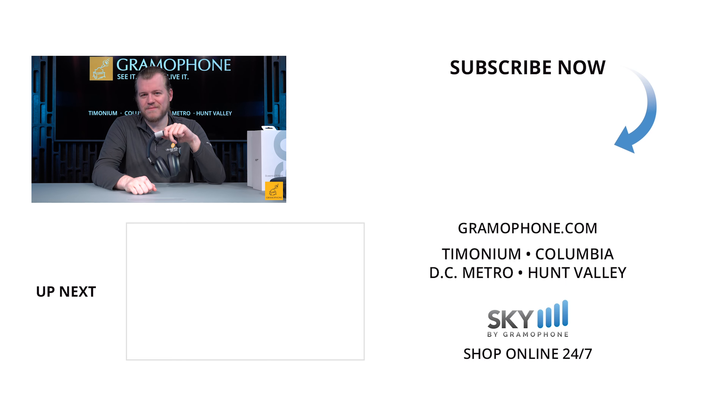With these being awesome and very limited, don't miss out. Click that link down below, head on over to skybygramophone.com and order your own exclusive pair — the same pair of headphones that I'm sure Bond himself would wear. And of course, you can also give us a call or swing by one of our showrooms. We're in Timonium, Columbia, and Gaithersburg, Maryland. We have a handful of these in the showroom, so you can pick up a pair there too.